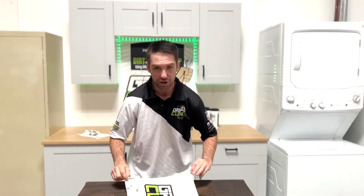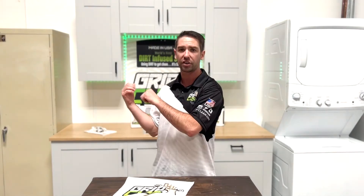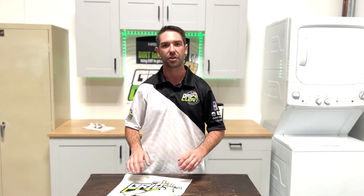Thank you for checking out the video. Follow all these tips and tricks to get the best use out of the hand cleaner that you guys are using. Be sure to check our products here at Grip Clean — we make the absolute best hand cleaner for grease and grime, and it is highly moisturizing as we use all natural ingredients, so it's guaranteed to not dry and crack out your skin. Check us out at GripClean.com.